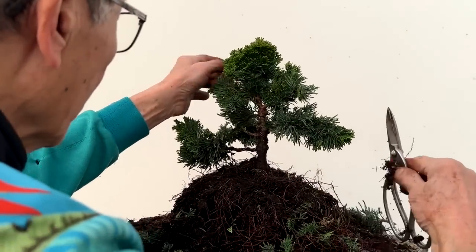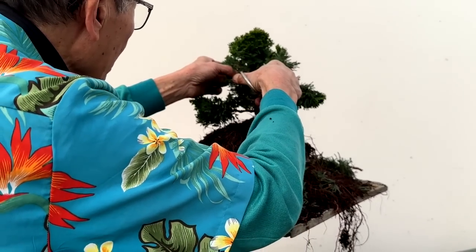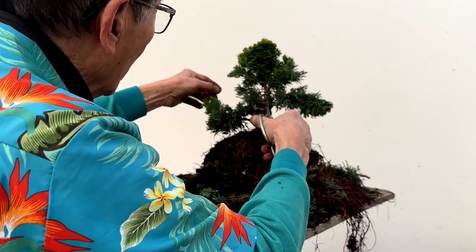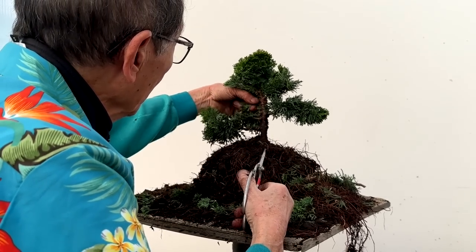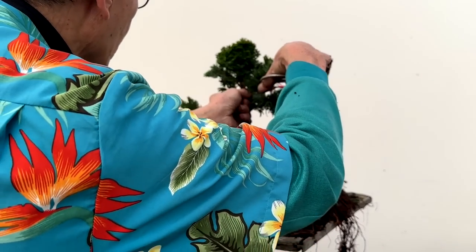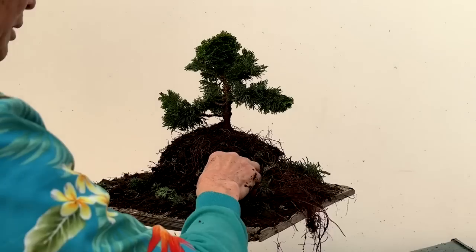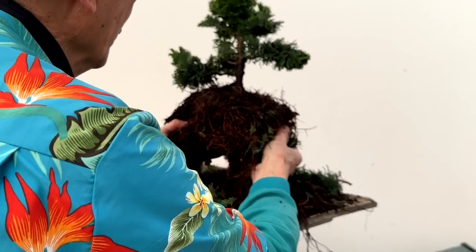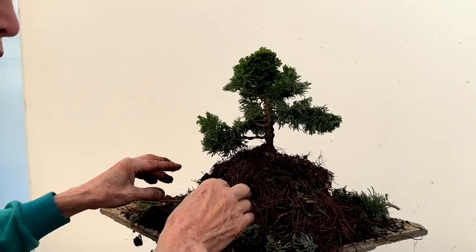I can thin it a little bit to create a little more space between branches. I don't want to remove that because if I remove it, it becomes too bare — so I just leave it like that. So we're ready to pot up. We'll find the pot, remove the roots that need to be removed to fit the pot, and we will show you the finished article.